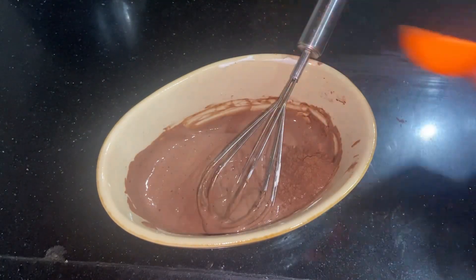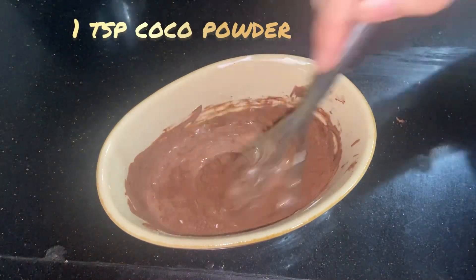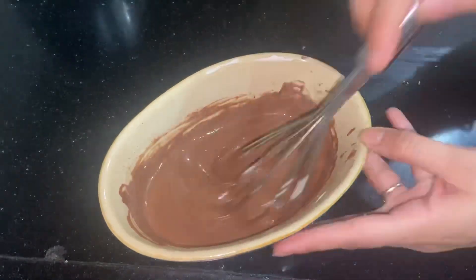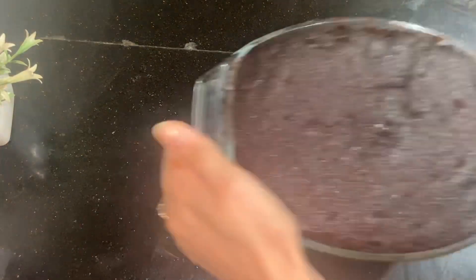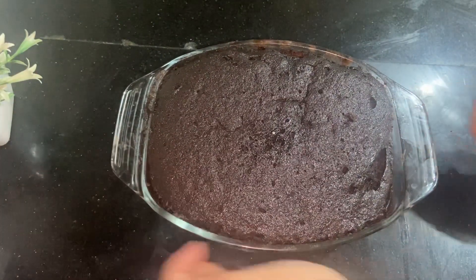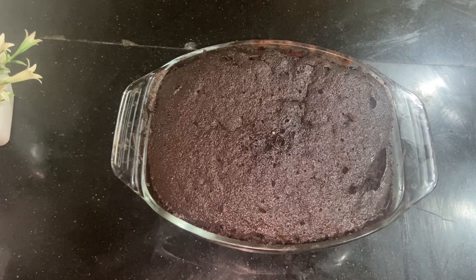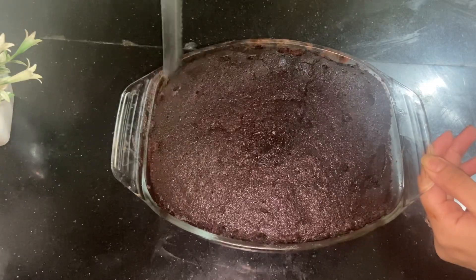If the color is light, you can add more cocoa powder. I will add 1 tbsp of milk to make it a little light and thin. I will put it back in the microwave oven. Then I will rest it for 5 minutes with the heat off so that it is set.